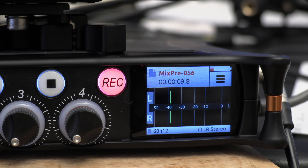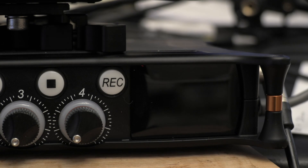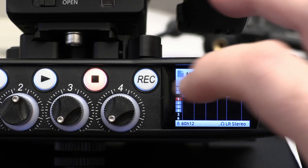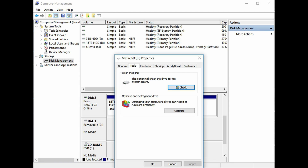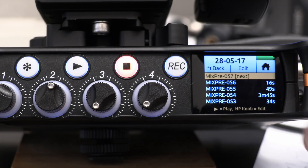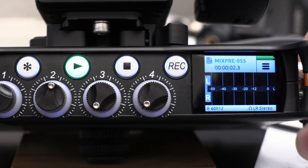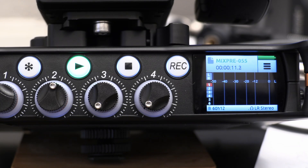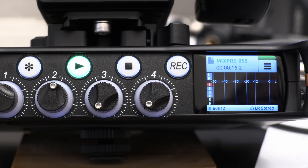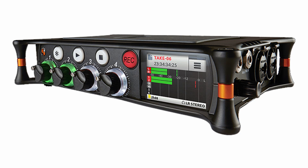When battery power gets close to depleted, there are warning beeps on the monitoring headphones, giving you a few minutes of notice before shutdown. If you don't change the batteries in time, it will save the file, but the files end up corrupted and won't play back in the MixPre or on PC. However, you can go into computer disk management, run a file check on the card, and it will scan and fix the errors - the files will then play back fine. It seems to lose about two seconds at the end of the recording. Best practice is just to swap batteries when warned. If you have any questions, ask them below.